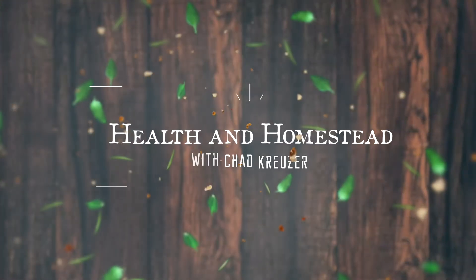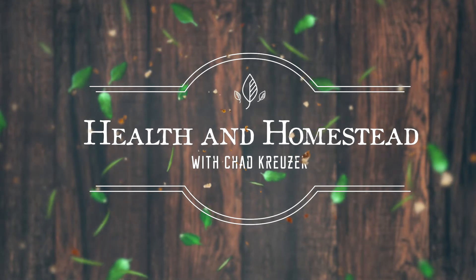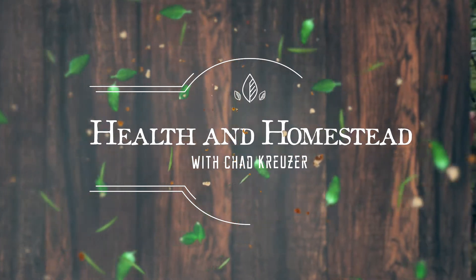Can you save hybrid seeds? What is a hybrid seed? What's an open-pollinated seed? What's an heirloom seed? We're going to find out. Hey everybody, Chad Kruiser here with Health and Homestead. What are hybrids and can you save them?